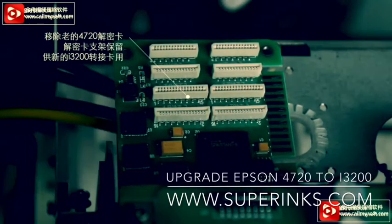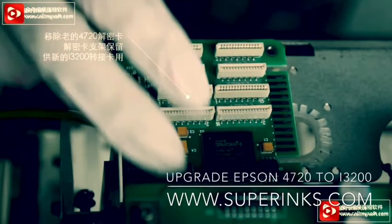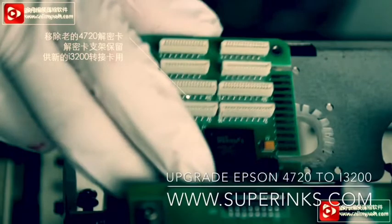Remove the decode card, but keep the base, because the base can be shared.